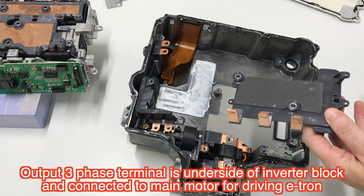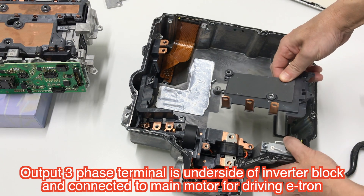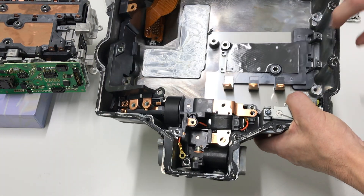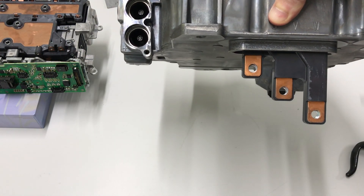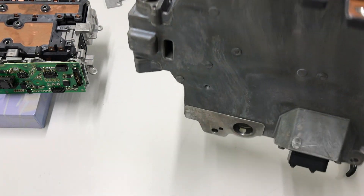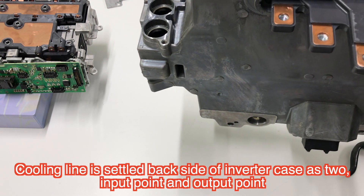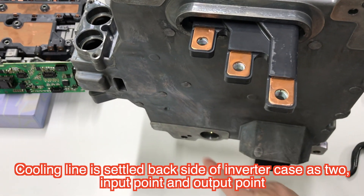The lower side of this inverter block is connected like this. Output is a three-phase inverter. The cooling line is here — input side is here and output side is here.